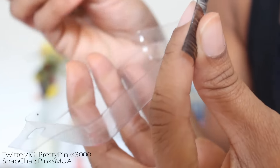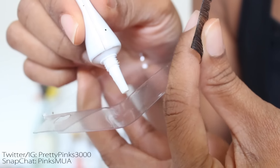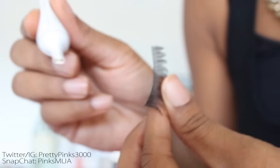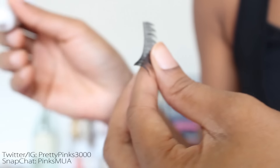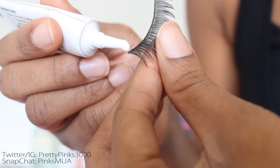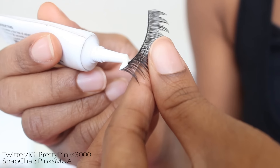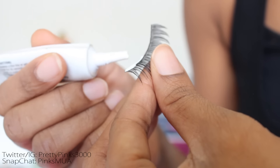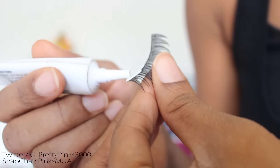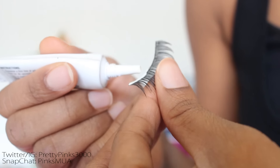Then I take my eyelash glue — I'm using Ardell clear glue. I like to start with the clear top just to make sure I'm not getting too much glue to begin with. Sometimes the tip might be a little clogged, so doing that helps ensure you don't put too much glue at first. I start off squeezing very gently until a little drop is about to come out, then I gently apply a little bit and stop squeezing when it feels like enough, spreading it on the band.